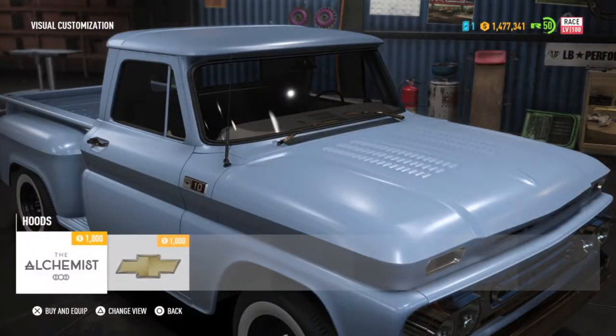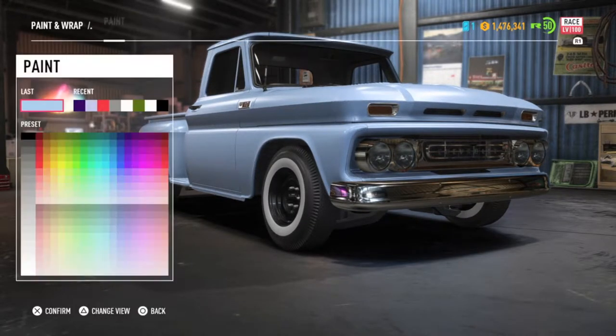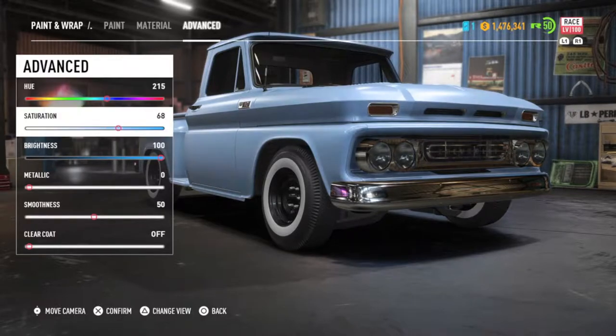Told you I changed my mind about the hood. Lower it a bit, and then it's off to paint. I like the original blue, but what if it was a better blue suited for it?